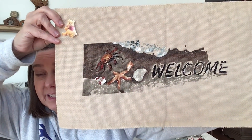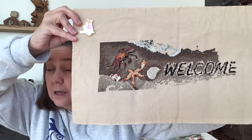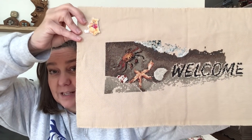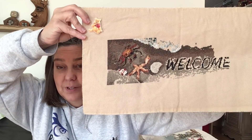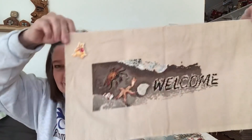It was a kit - maybe Simplicity. It's Aida and I'm using the kit floss. I pulled it out and finished that crab - he was probably halfway done and now he's all backstitched. There was icky masking tape around the edges half coming off, so I took that off and zigzagged around the edges.